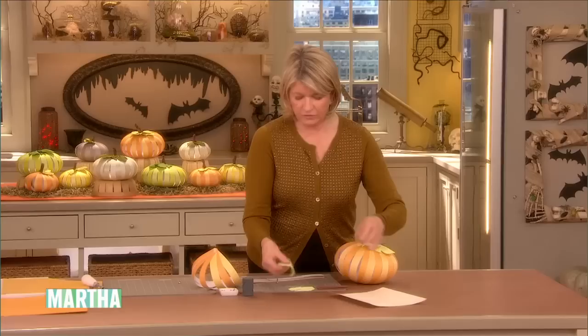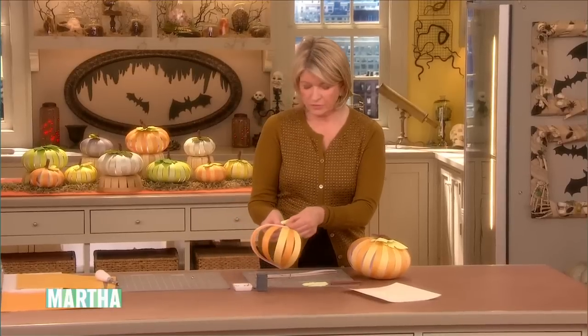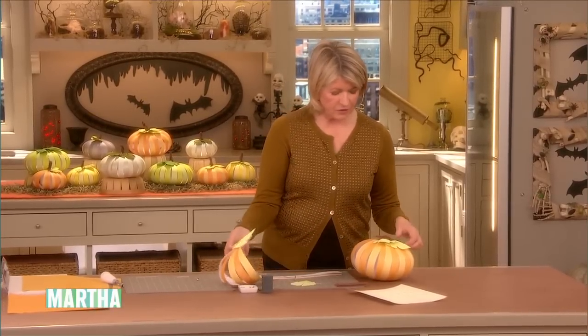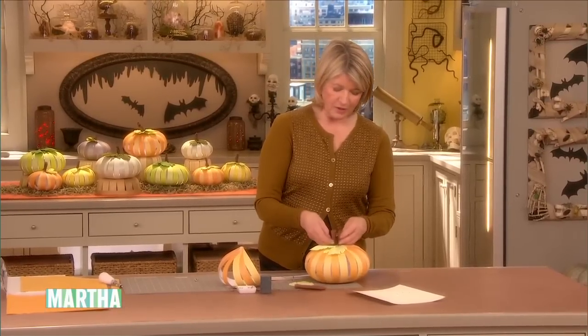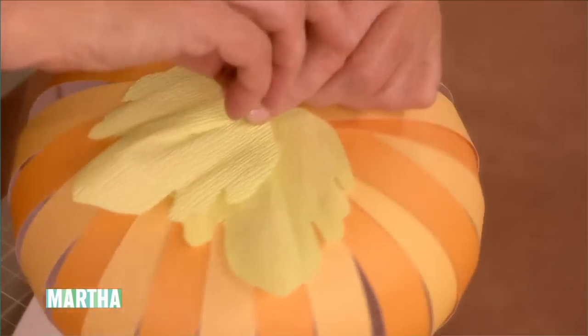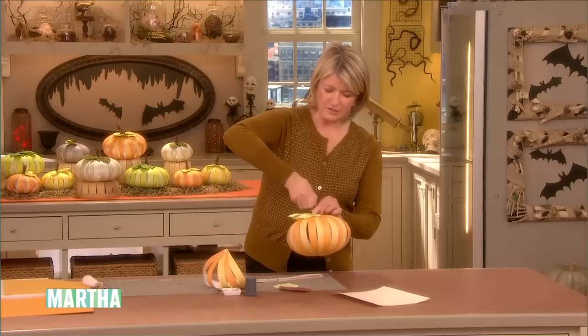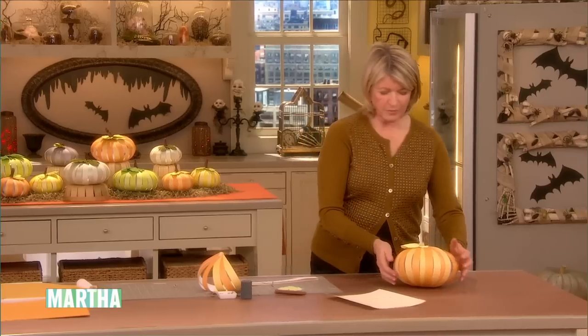Then you put the leaves. The template for the leaves is right here. Cut them out of a nice paper, punch some holes in them, and put them on top through that same little brad — your two leaves — and then your stem, which is just a piece of rectangular crepe paper. Twist this into a stem; the crepe paper sticks together very nicely. And there you have the cutest little pumpkin decoration.